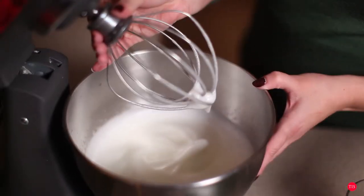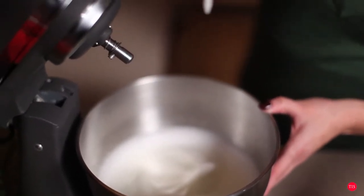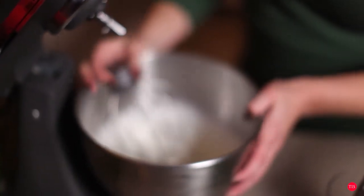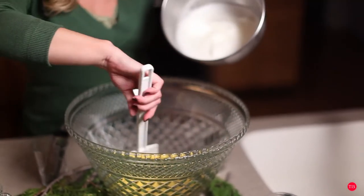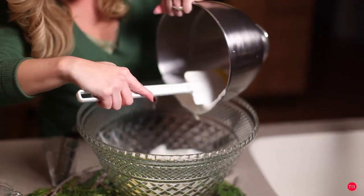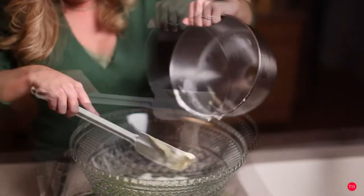Much better. You just want it to be nice and fluffy and able to stand on its own — you can just pick it right up. So let's get our egg whites mixed in with our egg yolks. Just pour that nice fluffy mixture in there. Perfect.